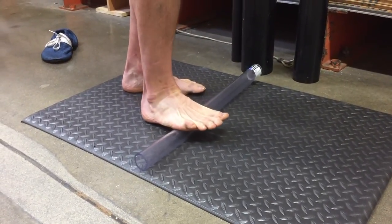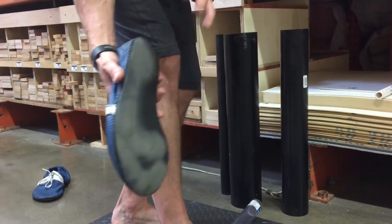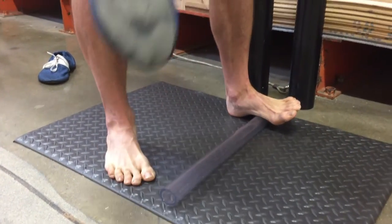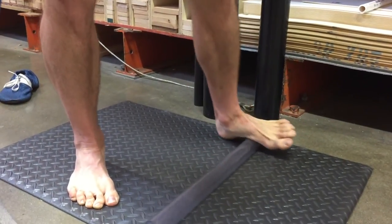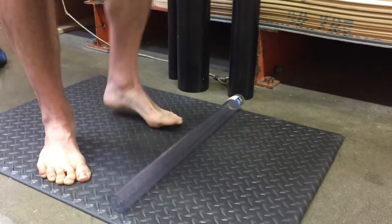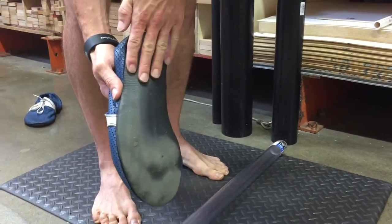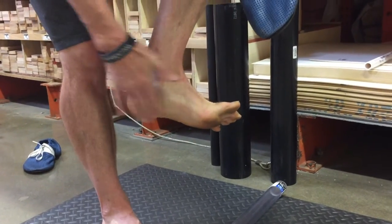Now we do the transverse — that's this section here. Be real easy, especially as you get down here; it might hurt a lot. You can do it seated if necessary. And then the last one is this side — that big medial arch — where we're going to turn it on an angle and roll that out. The direction you want to move is this way more than that way. This way is taking slack out of the foot; that way we can encourage slack. So emphasize that direction of the roll.